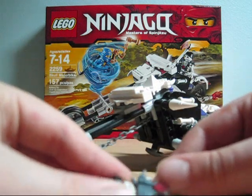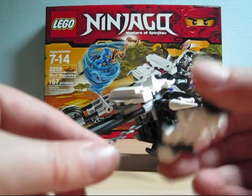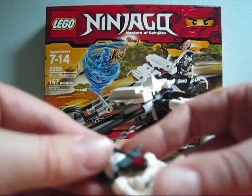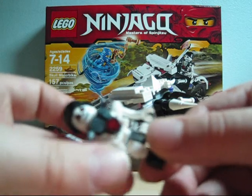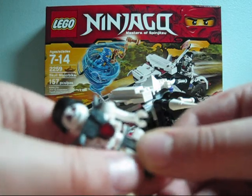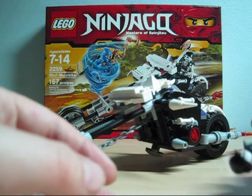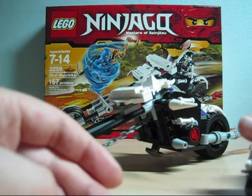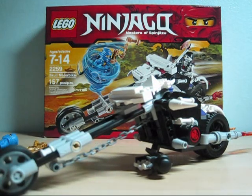I recommend this set. It comes with useful parts and nice minifigs. The skull motorbike is great. All in all, I really just recommend the whole Lego Ninjago line. That's basically it. See you in my next review. Bye.